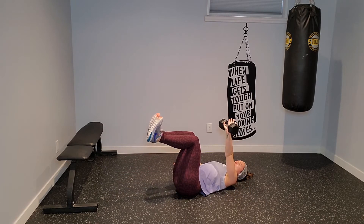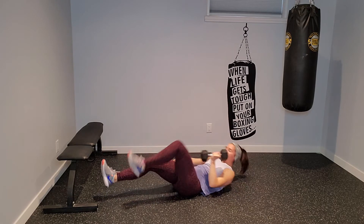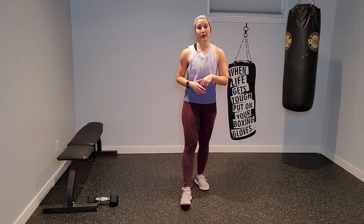Nice work. And relax. Nice job. Grab water — circuit one is done. If you need to make a change in your dumbbell, do it now. And let's go into circuit number two.